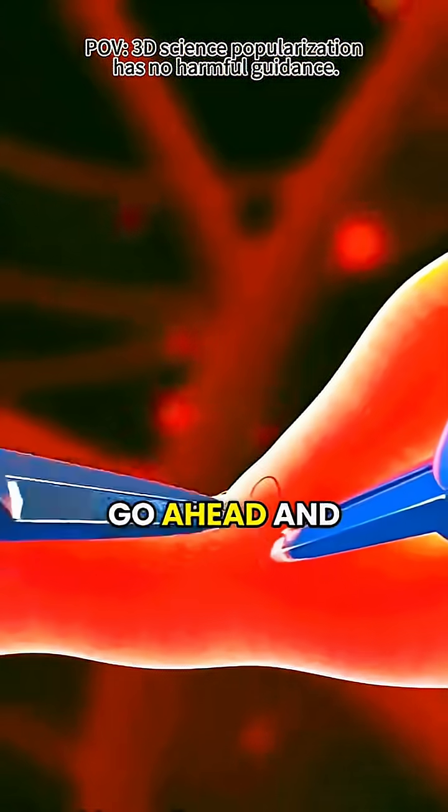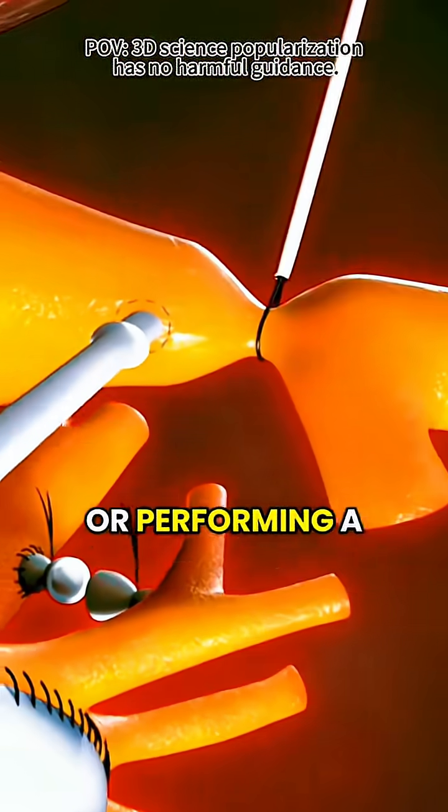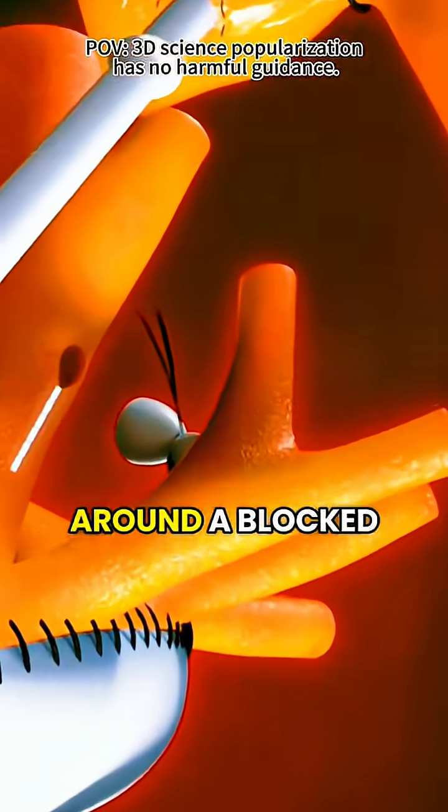With that support in place, the surgeon can go ahead and fix the issue. That might involve repairing or replacing a damaged heart valve, or performing a bypass to allow blood to flow around a blocked artery.